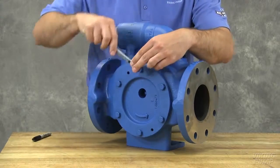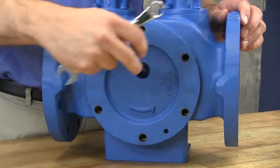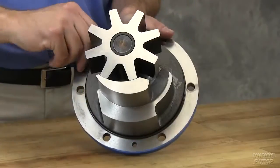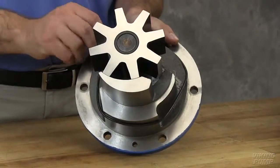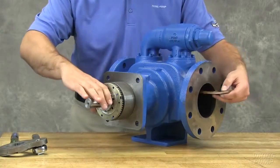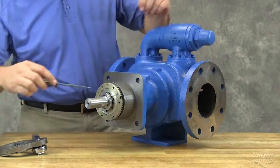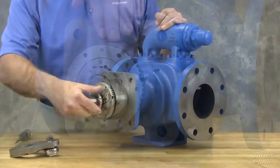Remove the head cap screws. Remove the head by tilting it backward to prevent the idler from falling off the idler pin. Remove the O-ring from the head. Insert a brass bar or piece of hardwood in the port opening and between the rotor teeth to keep the shaft from turning. Bend up the tang of the lock washer and remove the lock nut and lock washer from the shaft.